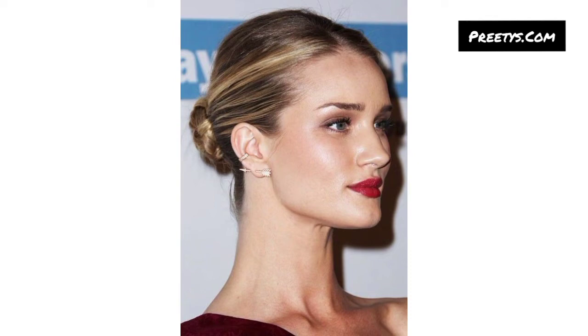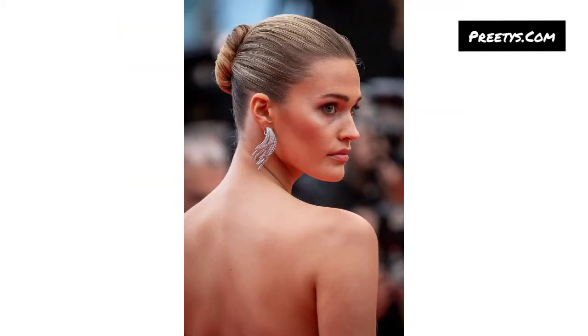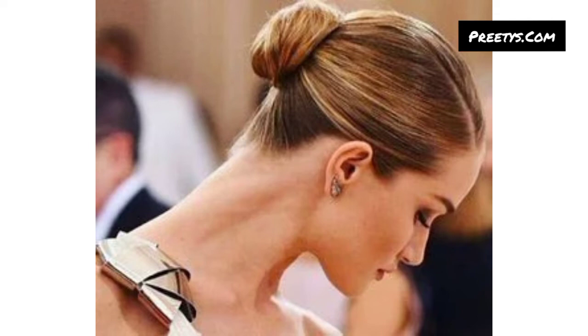Create a polished look by gathering your hair at the nape of your neck, twisting it into a loop, and using a hair tie or pins to secure it in place. Pull your hair into a high ponytail and twist it into a bun.